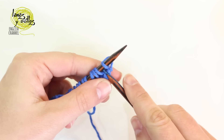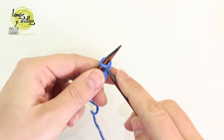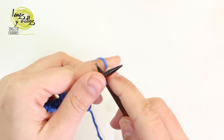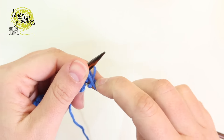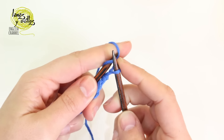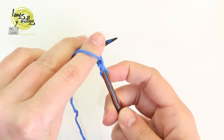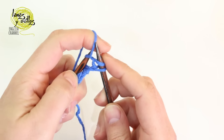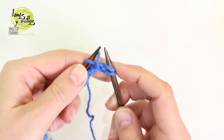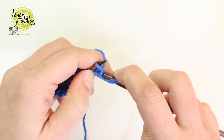Row number 2: on the first stitch, we have to work a knit stitch. Leave the stitch on the left needle, then work a purl stitch on the same stitch. And again on the same stitch, work a knit stitch — so we work 3 stitches on the same stitch: knit, purl, knit.